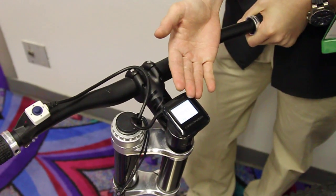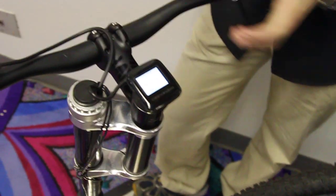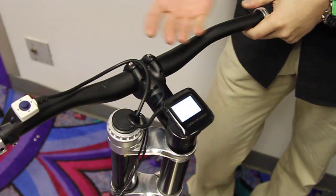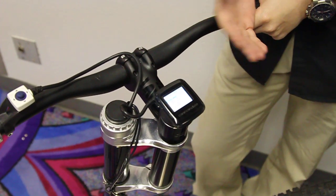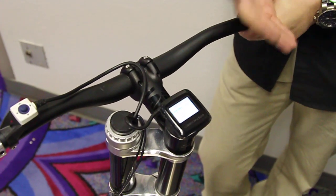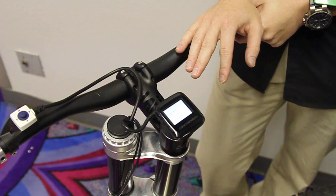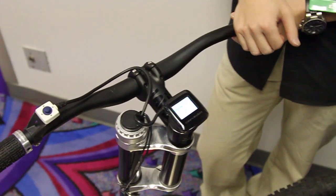You measure your sag and it'll say, based on your settings, we recommend 24% sag but we're actually measuring 35%, so you may want to adjust your air pressure. If you like what you already have, you just hit save. It has already picked up all the damping profiles specifically for you — for your riding preference as well as your body weight. We have over 10,000 different damping profiles built in and it's already selected those for you.